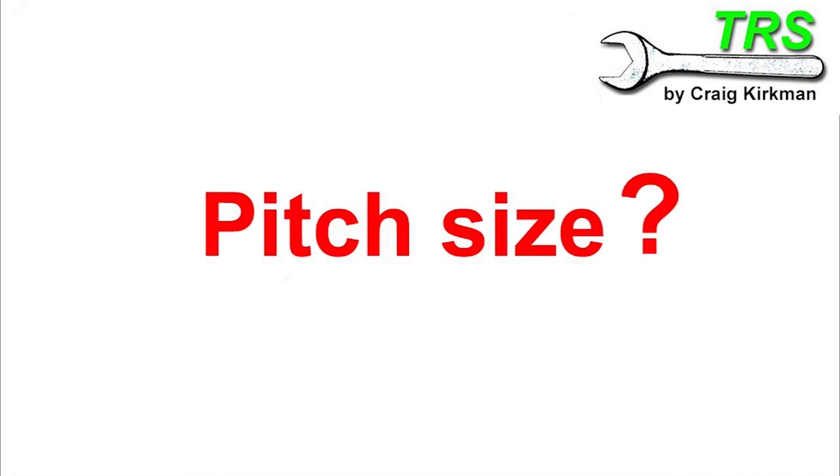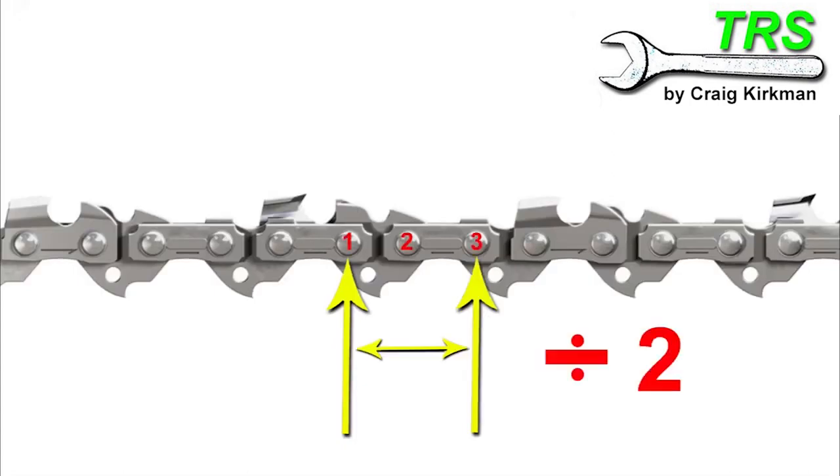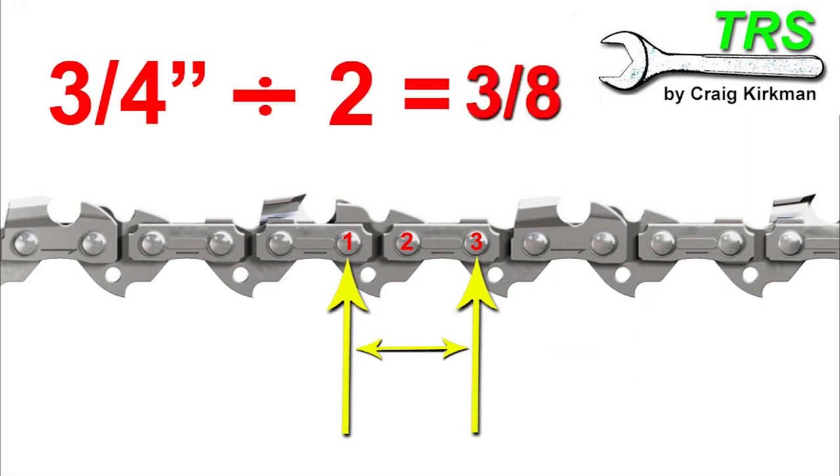What actually is the pitch size? What does it mean? Well, if we take any given rivet on a chain, it's the distance between this one and the third consecutive one along, divided by two. So let's say the distance between these two points is three-quarters of an inch. And so the pitch is simply three-quarters of an inch divided by two, equals three-eighths of an inch.